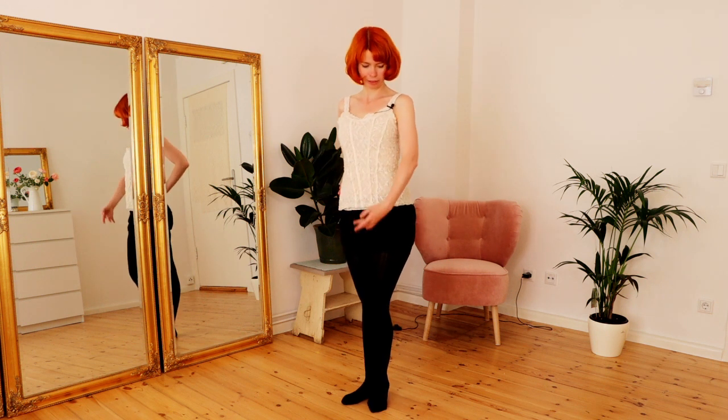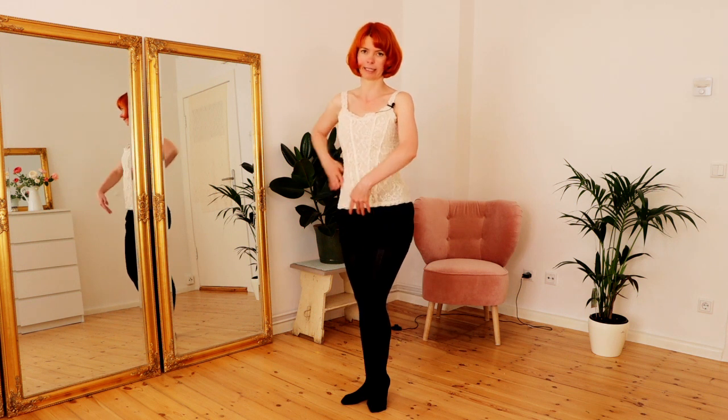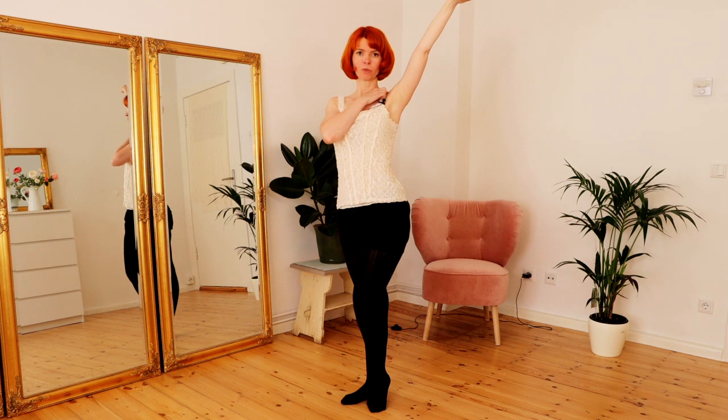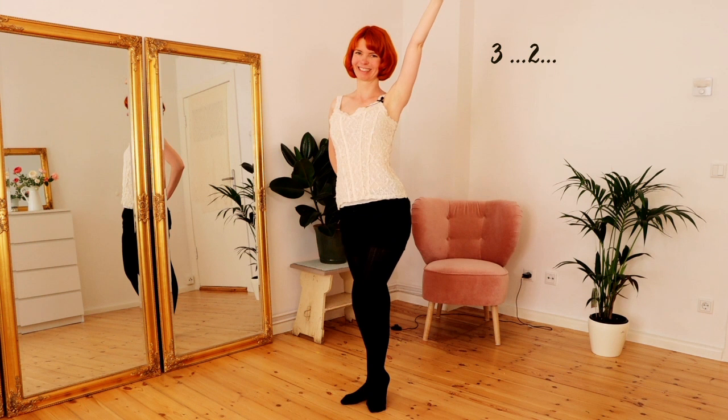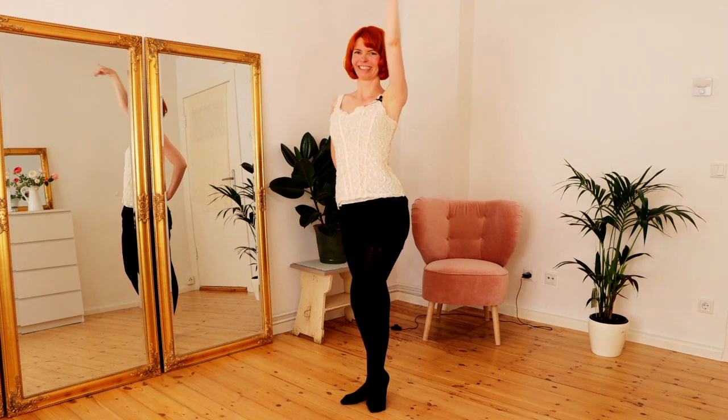Hold every pose for two or three seconds. Even though it seems like an eternity to stand there doing nothing, for your audience it's really beautiful to look at. Give people some time to admire you, keep your big smile, and enjoy your beautiful pose. A very essential thing: keep your shoulders down — when you lift your arm, don't bring your shoulder up; your shoulder stays down and your neck stays very long.